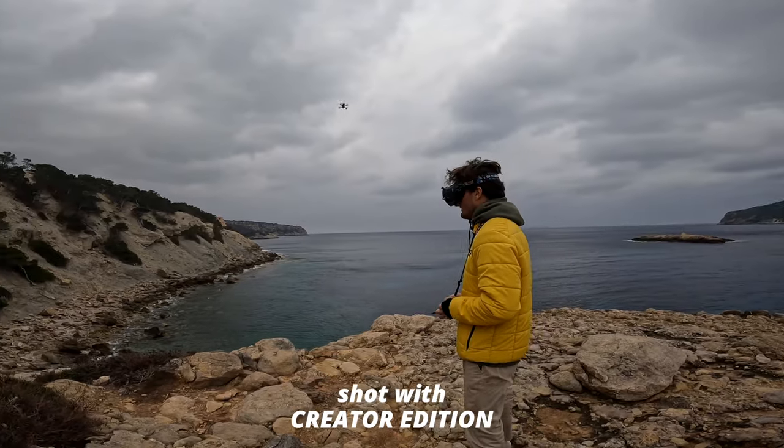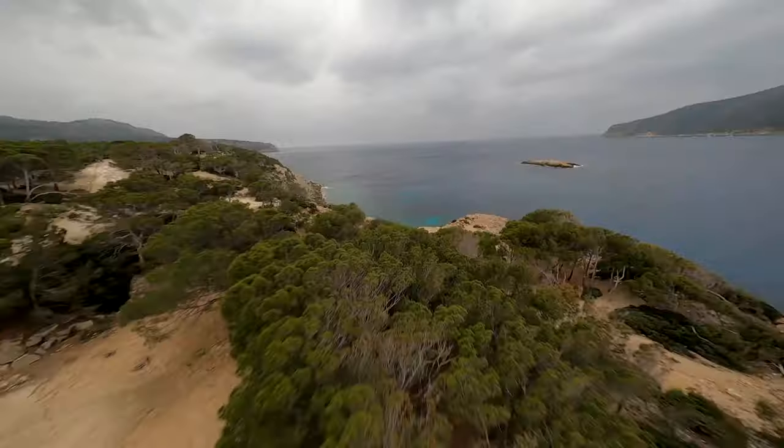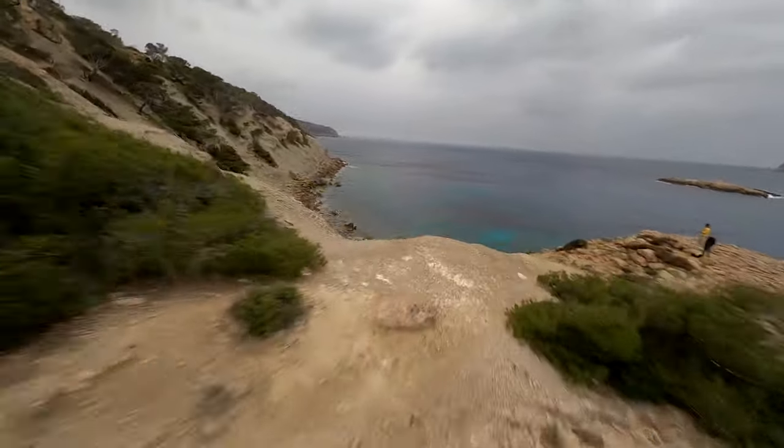My friend is an extremely good FPV pilot and he's about to teach me a lot about FPV flying in the next few days. I mean, look at this shot — it's just insane.